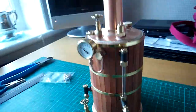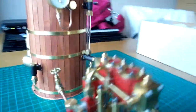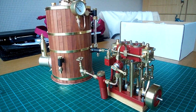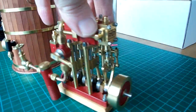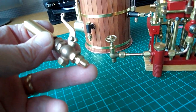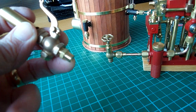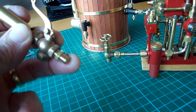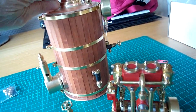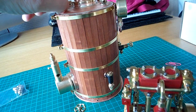And that's the boiler finished — I hope you like that. Here's a steam whistle. It's a quarter by 40 TPI thread and I've just put a union nut on there. That'll basically just screw into here onto the top of the boiler, so it'll just unscrew onto there like that.